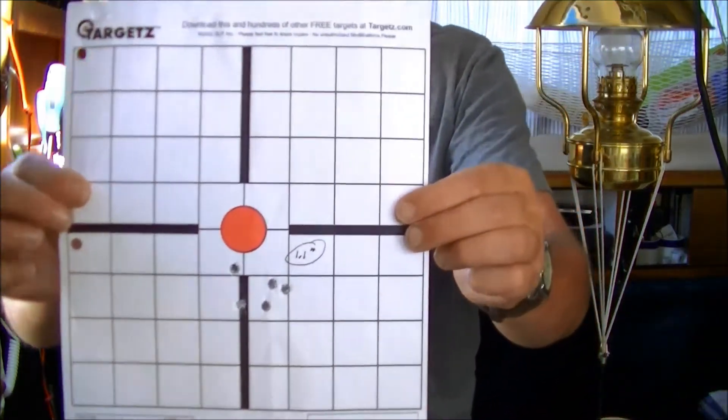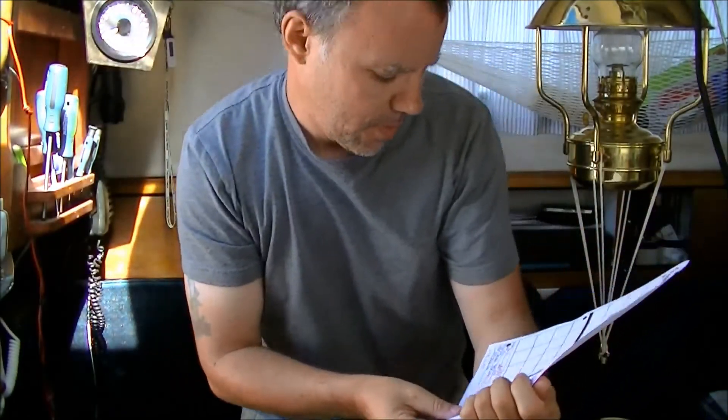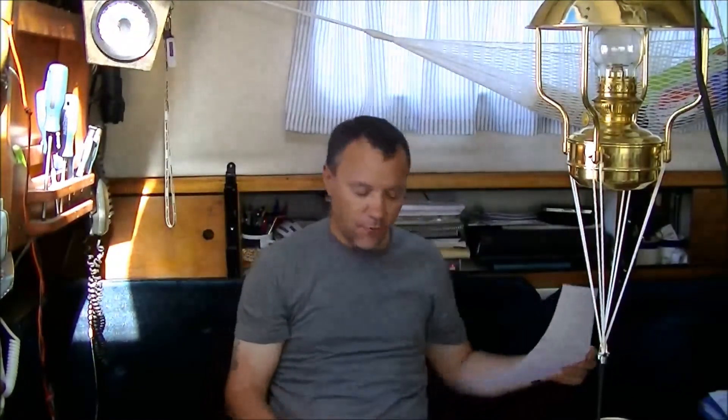I started off at 24.5 grains of IMR-4895. The COAL on all these is 2.292 on my rifle, which is about 8 thousandths off my lands. So 24.5 netted me this result — about 3,000 feet per second. Good start for 50 grains.